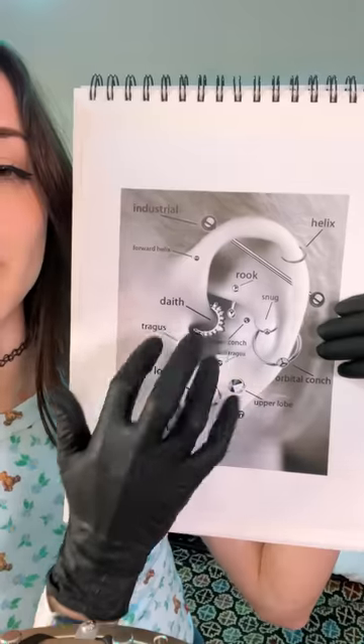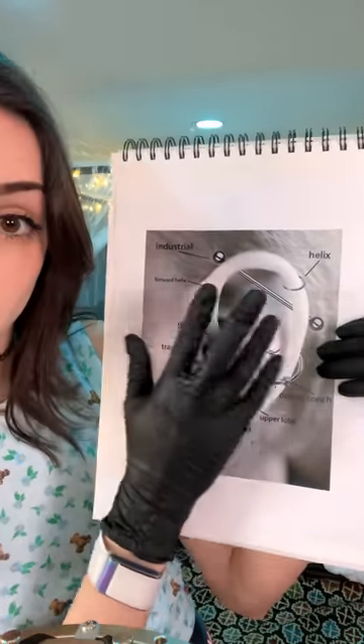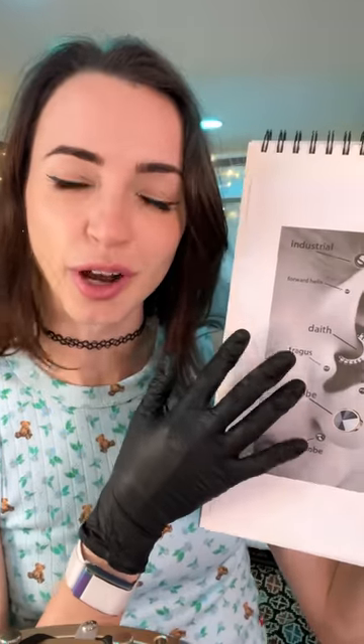So when you say piercing, there's a lot of options you could go with. Are you looking for a snug, an orbital conch, teeth piercing, industrial, helix? You know, you could do an upper lobe.